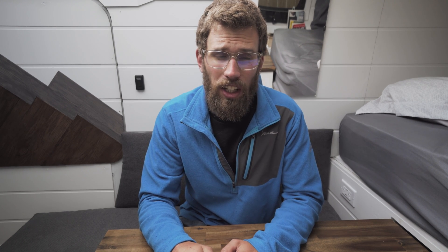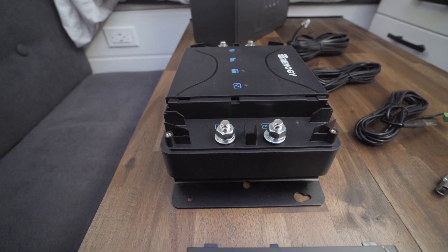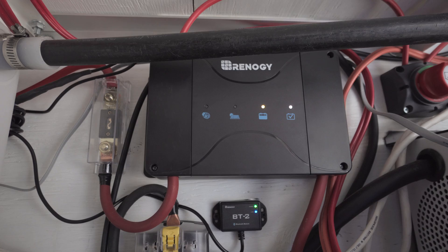a lot of people have been having online, and that's the fact that it'll only take a maximum of 25 amps from the alternator. But I'm gonna show you how you can actually get 50 amps from your alternator. Don't forget to use the code 'made to travel' at checkout on Renogy because you'll get 5% off your order.